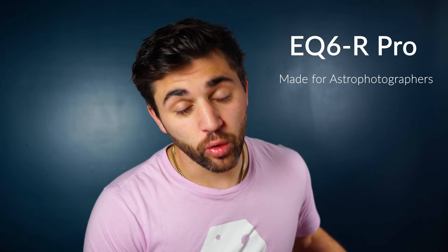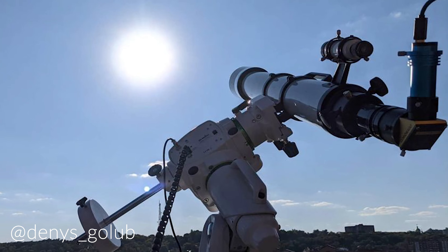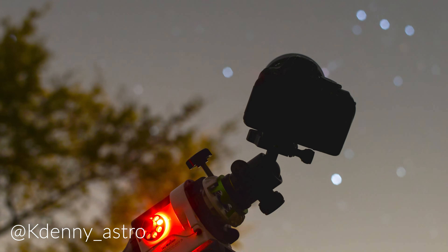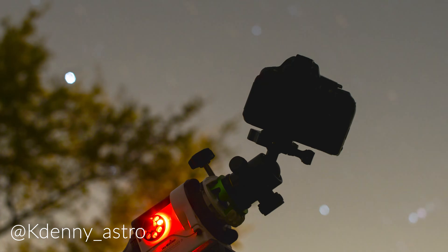First thing is first, let's talk about who this mount is for. It's definitely geared toward astrophotographers. Now you can do visual work with this, but 99.9% of the time an astrophotographer would purchase this mount for astrophotography. If this is your first equatorial mount but you know that you need a decent sized mount to hold all your equipment, then the EQ6R is an excellent option. If you're going from a star tracker with a DSLR, a REDCAT, or a camera lens and you need to upgrade, the EQ6R is there for you.